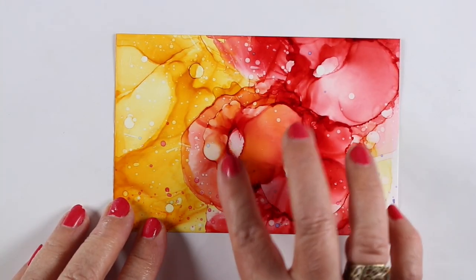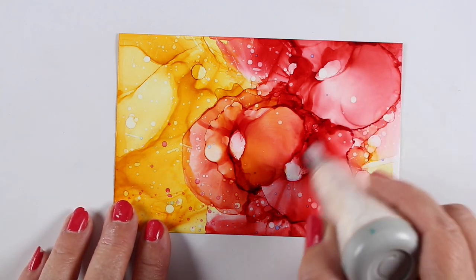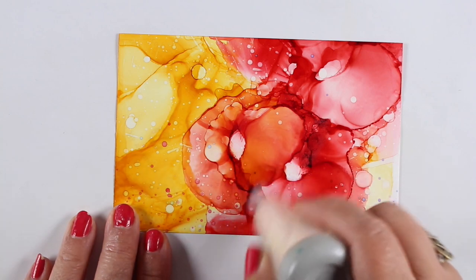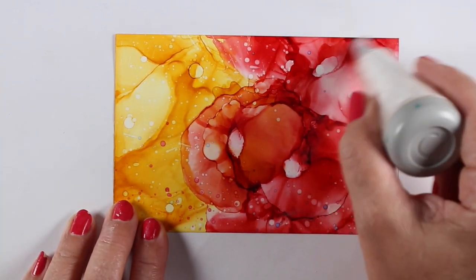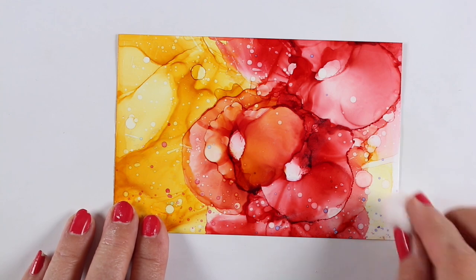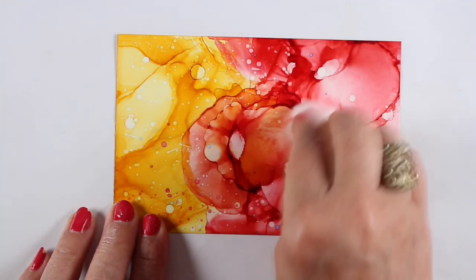Well, I was working recently on a project where I had my embossing stuff out, and I had this de-static tool that puts out a little bit of powder, and I thought I'd try it and see what happens. If it's really wet you might get some of the ink on that brush and you'll have to clean that off using some alcohol, but it works really well.